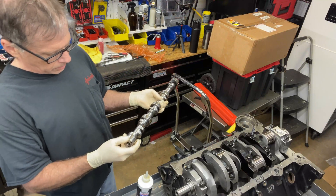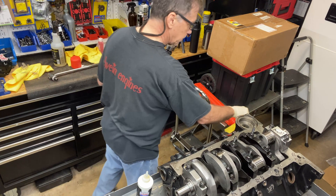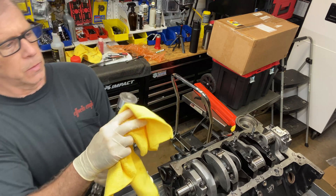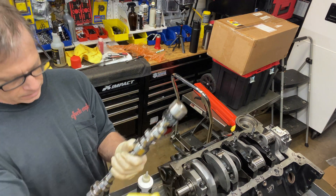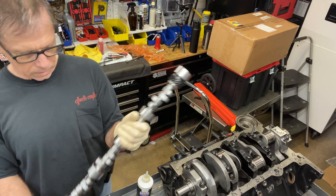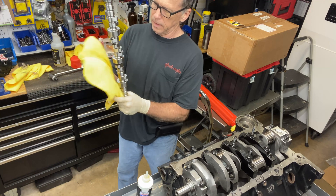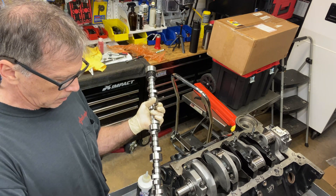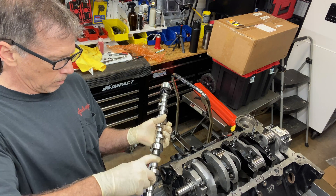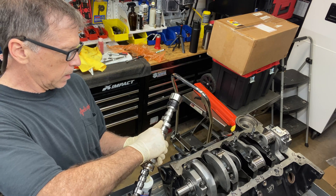I washed it up — not any cleaner than when it came, because it was already very, very clean. I washed it in the parts cleaner. There's a little cosmetic surface rust on the very end journals — I 2000-grit sanded it. This is very smooth; it doesn't catch lint. I'll put lube on every lobe on the entire camshaft.